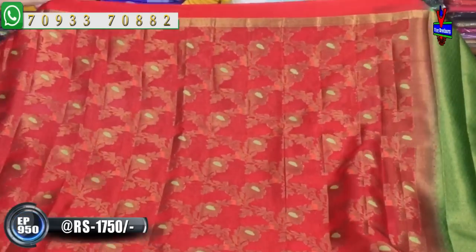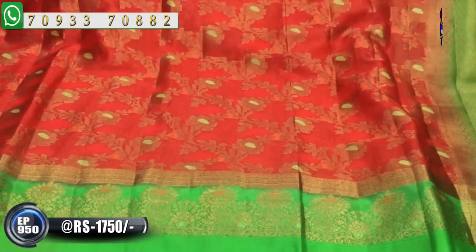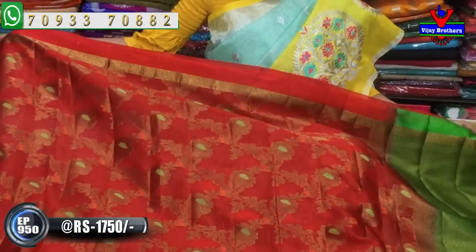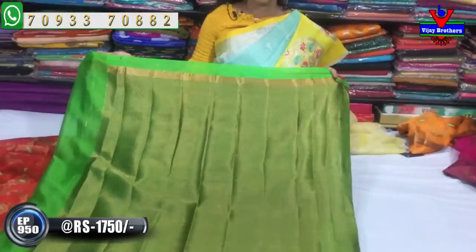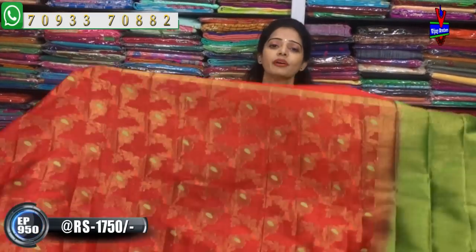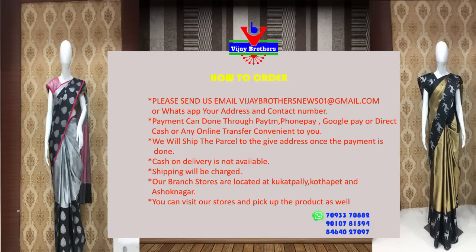Look at this traditional color — a beautiful red and green color combination. This type of color is very good and it is a very low price, only Rs.1750. It also has a green color with a second white border and brocade style green color. There is also a blouse included. There are a number of varieties available.